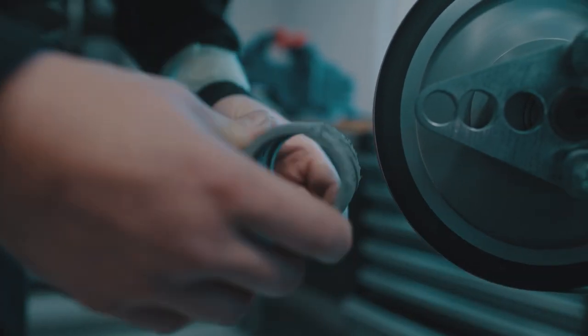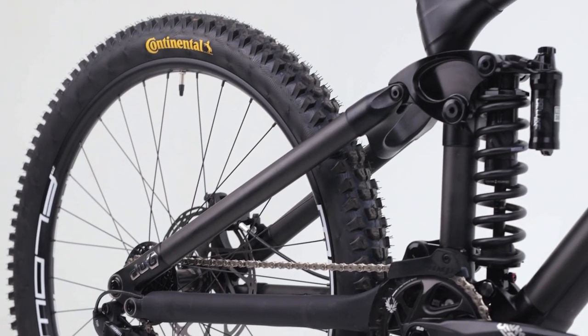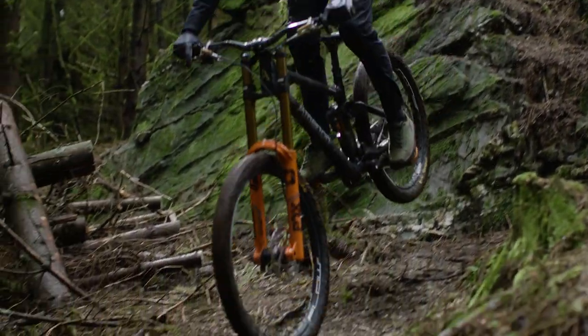The DW6 upgrade was designed to work in unison with our titanium lugged construction and offers a huge level of adjustability. The platform has amazing small bump sensitivity but is progressive enough to still accommodate those big hits.